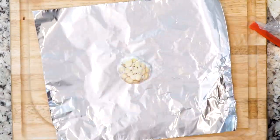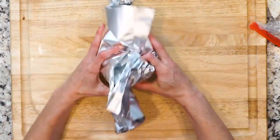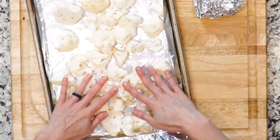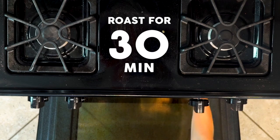Place the whole head of garlic on the two pieces of foil. Drizzle with olive oil, making sure each exposed clove is covered with oil, then wrap the foil around the whole head. Place the cauliflower pieces on the foil-lined baking sheet, drizzle with olive oil and sprinkle with salt. Then place the baking sheet and foil-wrapped head of garlic in the oven and roast for 30 minutes.